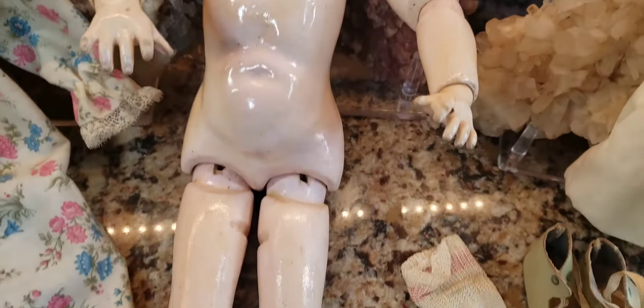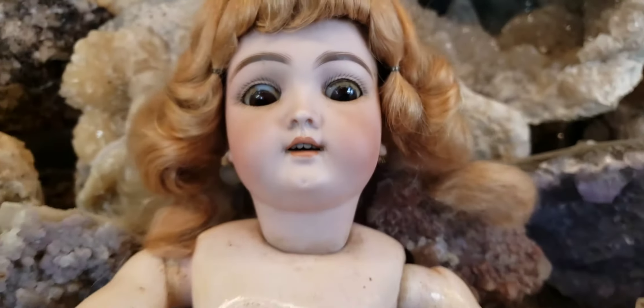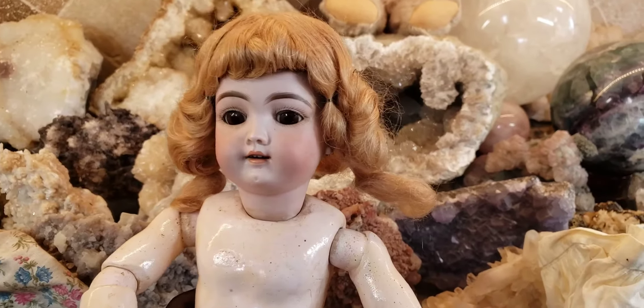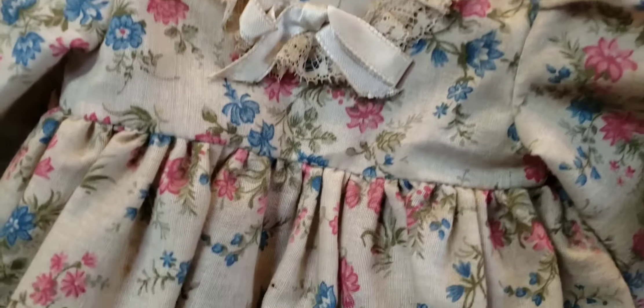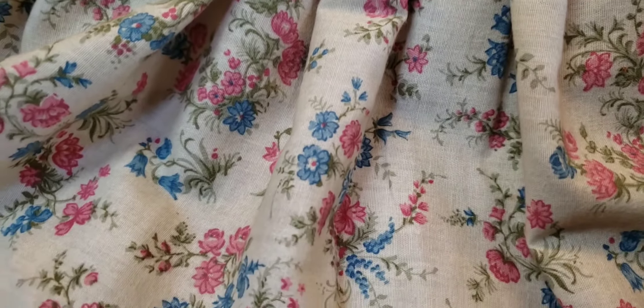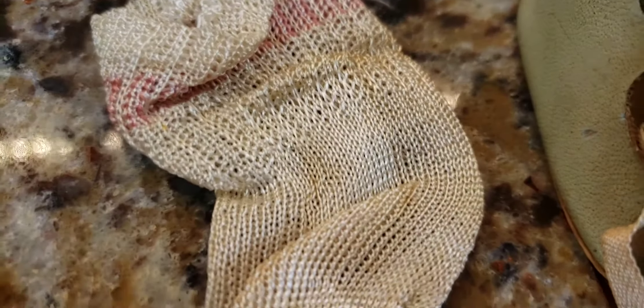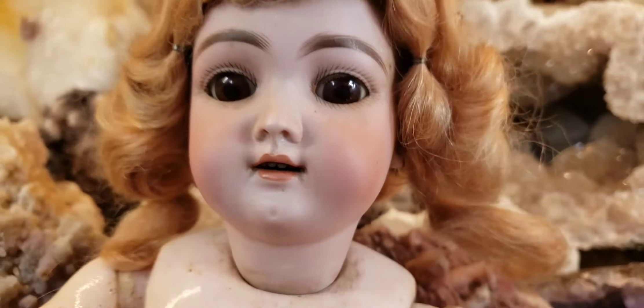Now I know why I suspect not many people bid on her — she's a filthy, dirty mess. Look at all the dirt encrusted on her, but guess what? That can be cleaned off very easily and she could be made to look beautiful again. I could fix her hair. She does have her original clothing — look how amazing that is, look at the pattern, that's really beautiful. She has her original socks, they're like silk, her original shoes with buckles, and her original pantaloons. Generally you don't see that. This is an all-original doll, except for the broken earring.